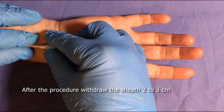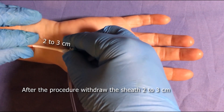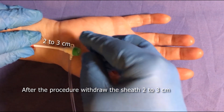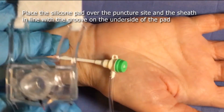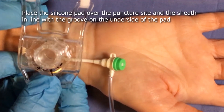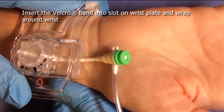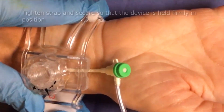After the procedure, withdraw the sheath 2 to 3 centimeters. Place the silicone pad over the puncture site with the sheath in line with the groove on the underside of the pad. Insert the velcro strap into the slot on the wrist plate and wrap it around the wrist.